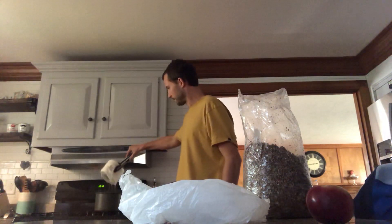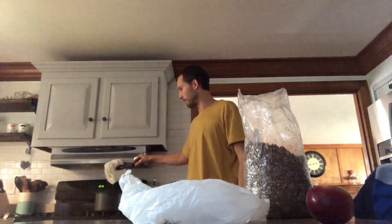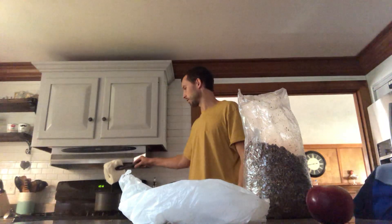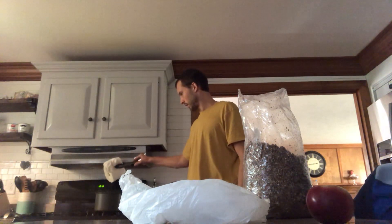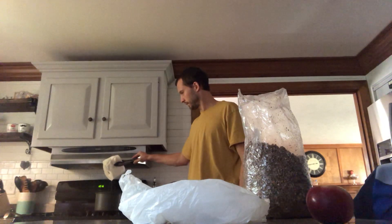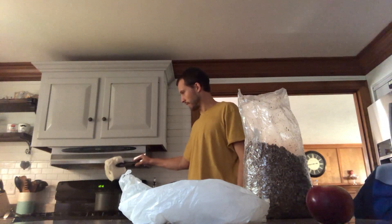Then we just take this out and let it drain. You don't want a lot of excess water just sitting where the mushroom substrate is growing, so we want to do a good job letting this fully drain out. That's pretty good — maybe just another five or ten seconds. So that's good.